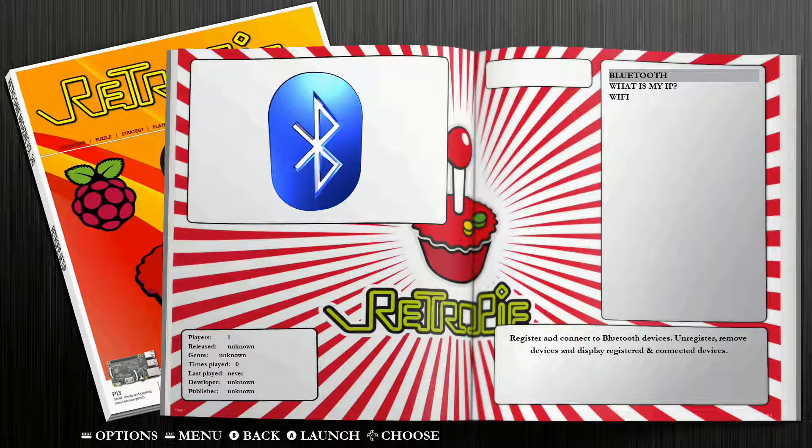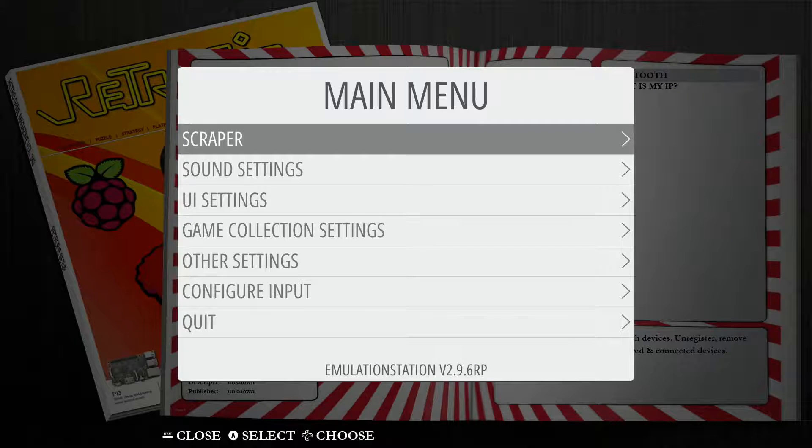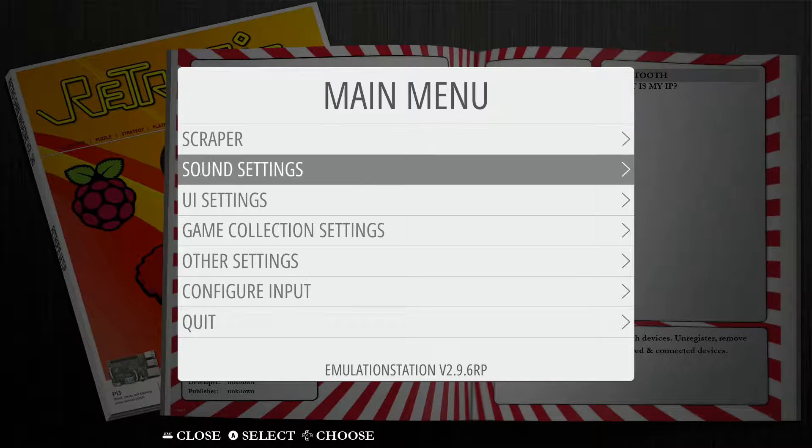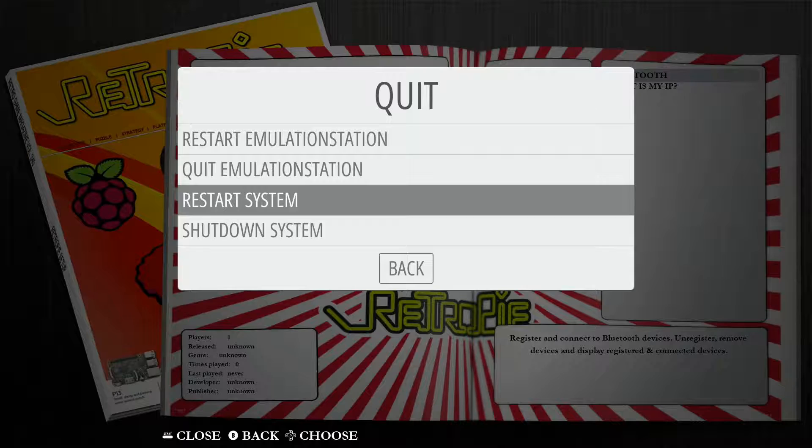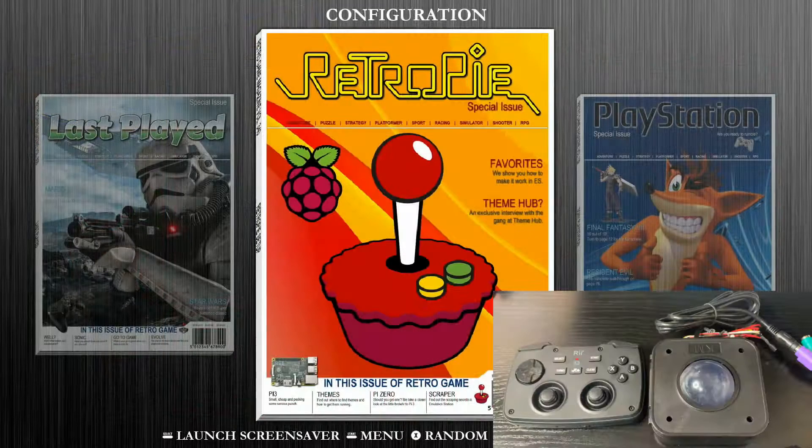Back on our RetroPie system, we need to hit our Start button and jump into the main menu. We're going to go down to Quit and restart our system. The reason is we were accessing the card live from our computer, so those changes haven't taken effect yet until we restart. Once the system has fully rebooted, all the settings are in place and we're ready to connect our trackball to the Raspberry Pi and jump into some games.